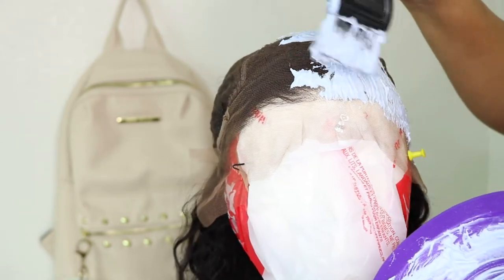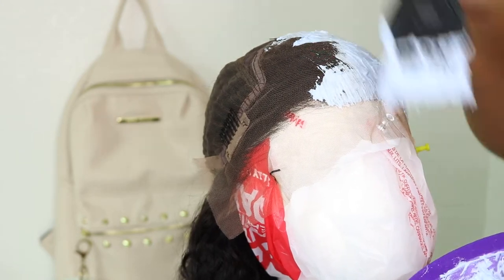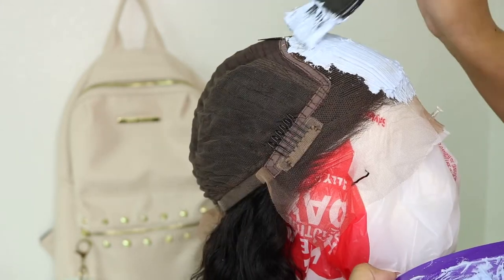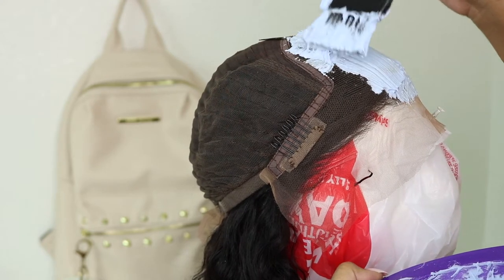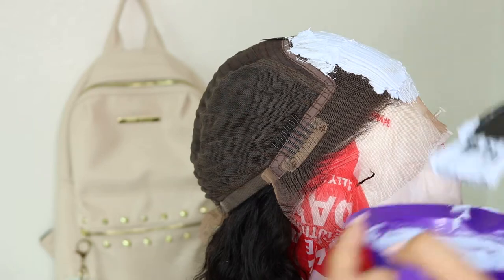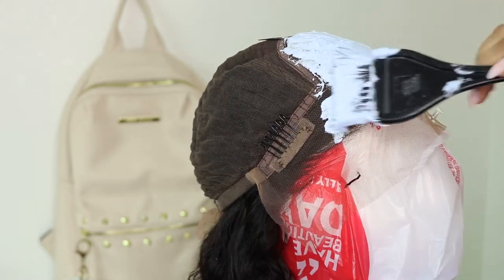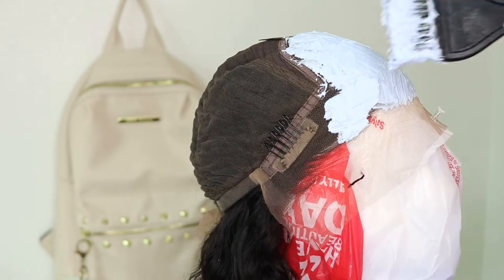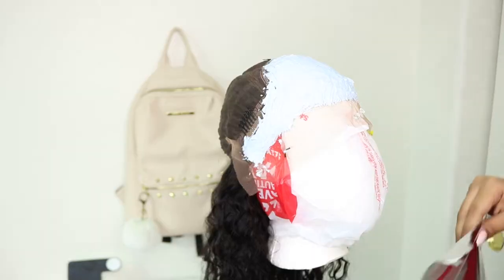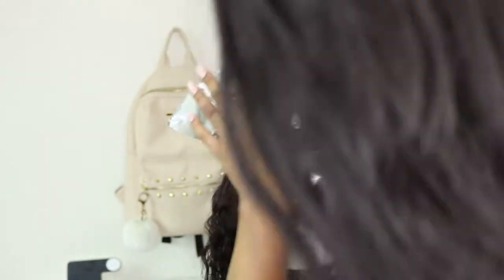So when you go ahead and apply this on the unit, just make sure not to press down too roughly on the lace, because it's going to be bad. So I went ahead and applied that all over the hairline, and I let that sit for about 10 minutes. I covered it with foil, and then I took a look at it and it was ready to wash out.